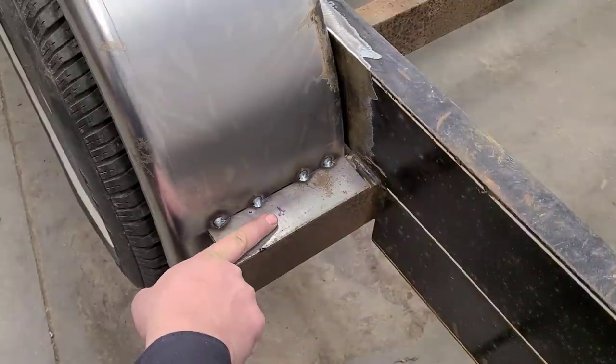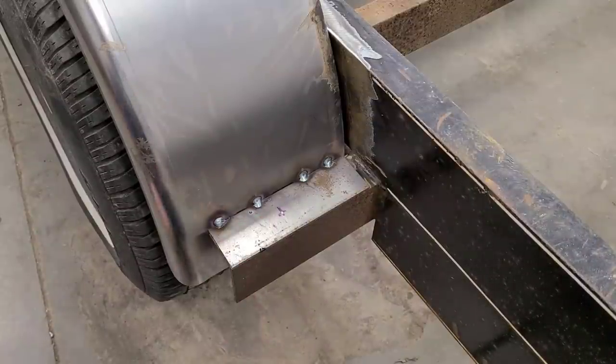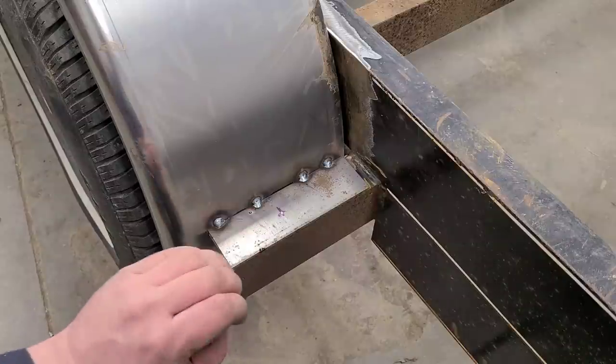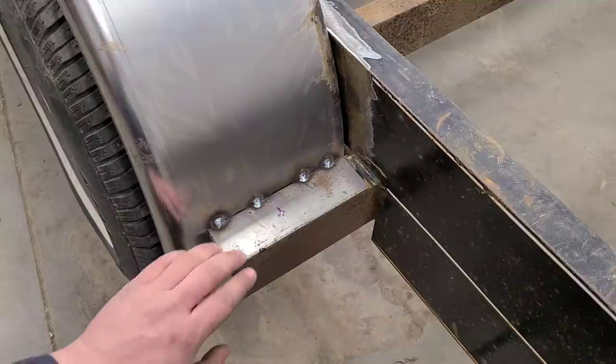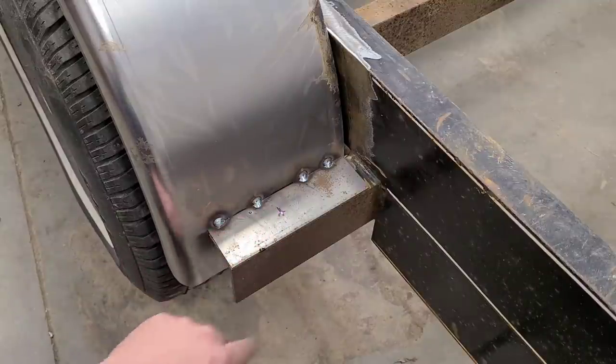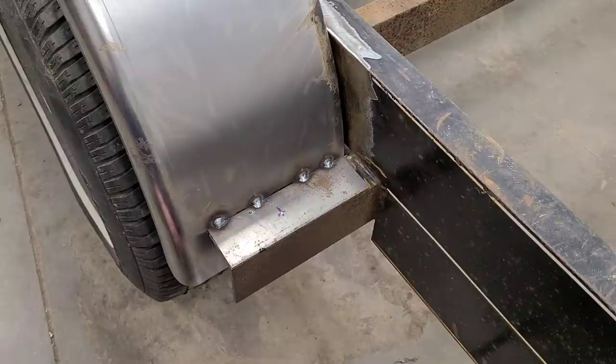I decided to go with one bolt here — one 3/8ths bolt, or even a half-inch bolt. There'll be plenty to hold these on. I know some people use quick clips, but the only thing I don't like about those is they don't hold a firm tension on there. I'd like something to actually hold this down while we're bouncing down the road. It'll probably be just a single 3/8ths bolt — I mean, we lift engines out with two 3/8ths bolts, so one 3/8ths here and one 3/8ths on the back will be plenty good.